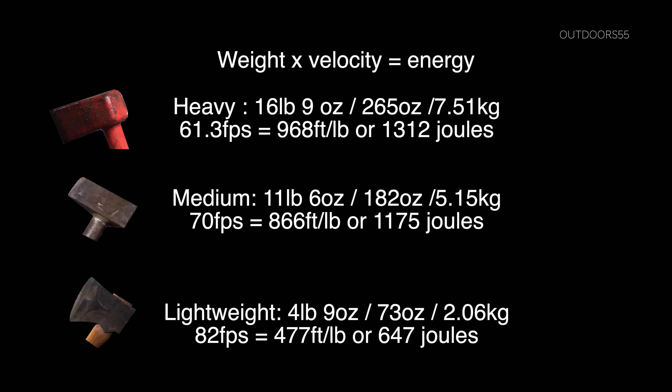Here are the results, with the heavy weight coming in for the win at 968 foot-pounds or 1,312 joules of energy. That is just over twice the amount of energy that our lightweight splitting axe delivered. The surprise was the medium weight splitter, weighing in at 11 pounds 6 ounces versus the heavy weight at 16 pounds 9 ounces — we have 866 foot-pounds of energy for our medium, which is only 100 foot-pounds less than our heavy weight, and it is around 5 pounds lighter. So you get almost the same amount of energy with the medium weight splitter at a whole lot less weight.